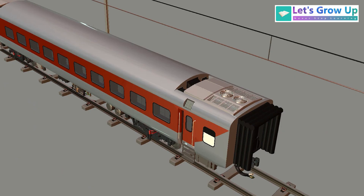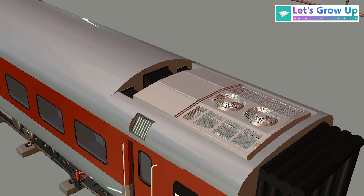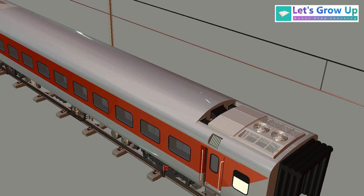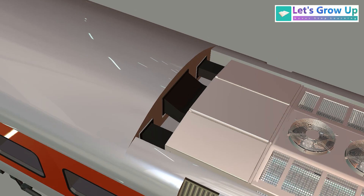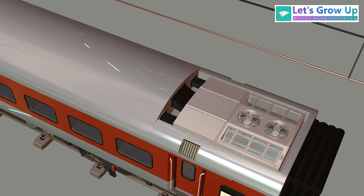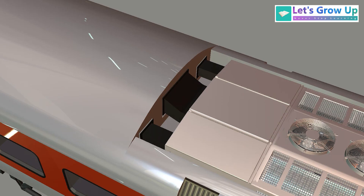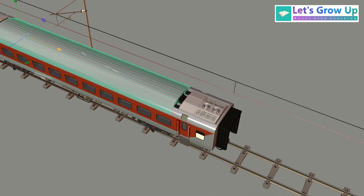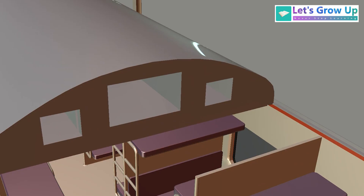This is a complete coach, and on top of it you can see the AC package units on both sides. The black color portion shows the vents first — after the process, the cold air passes through these vents. There are three vents: one, two, three. The middle vent is large and both side vents are smaller.